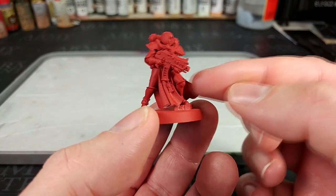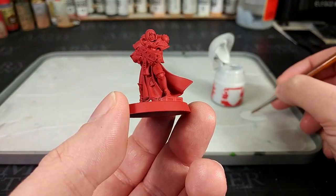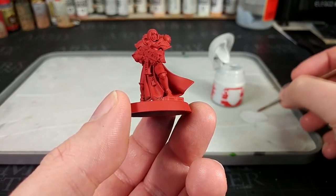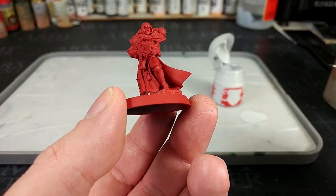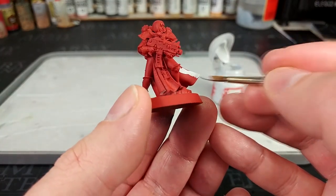What we're going to start with is actually her cape. For this we're going to use Corax White. It is important that if you've got some spare bits you can chuck in there — an agitator, a stainless steel bearing, or even an old space marine head — you want something to keep this mixing properly, because Corax White can go a little funny. We'll water that down just a little and start applying it to the cape.